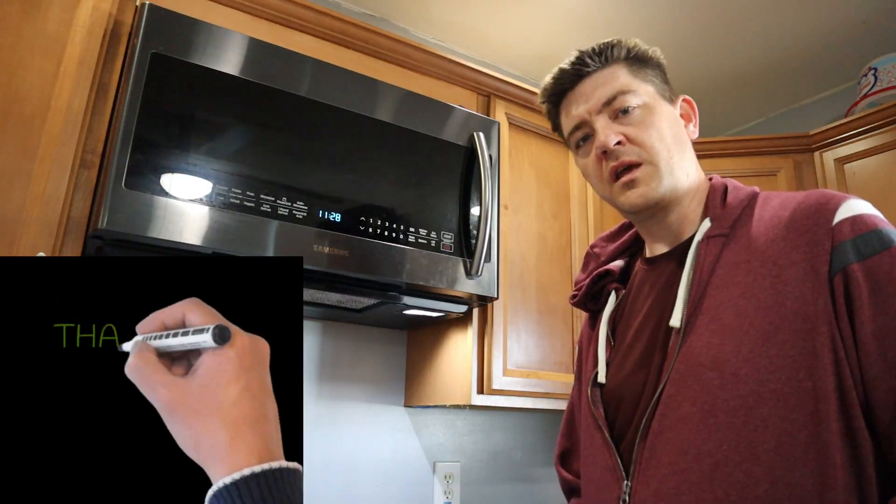Put a link down below if you want to check it out. Thanks for watching — I appreciate it. And don't forget to get these pans because they're awesome. The evenness of cooking is really impressive.